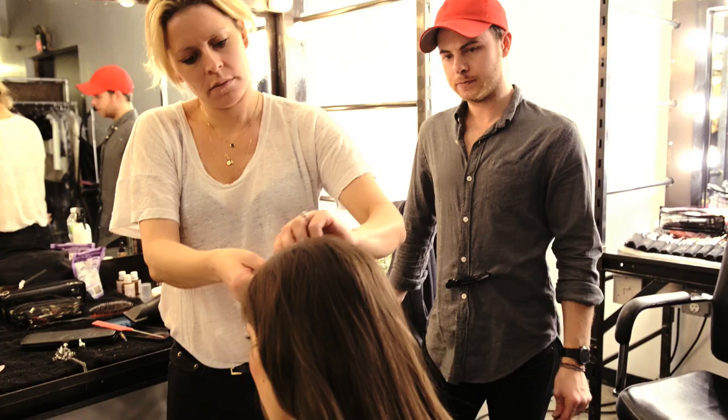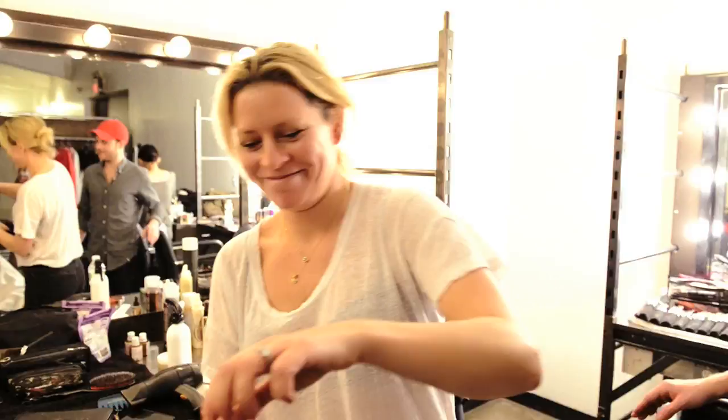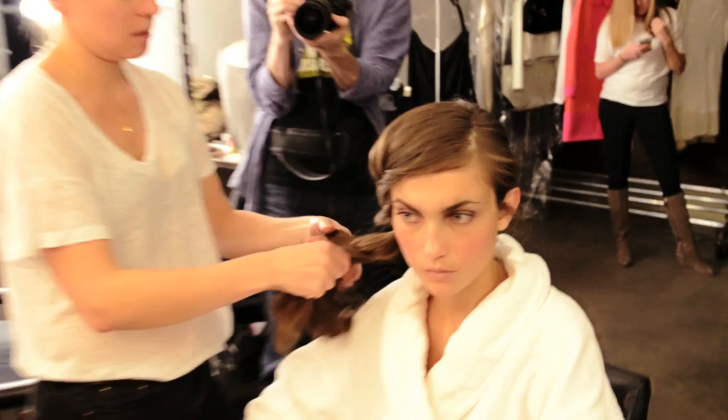We're going to do a fishtail braid just around the hair line — it's a bit tricky this one. I've just back-combed it to thicken it up, and then I'm going to do a thick fat braid and then twist it.